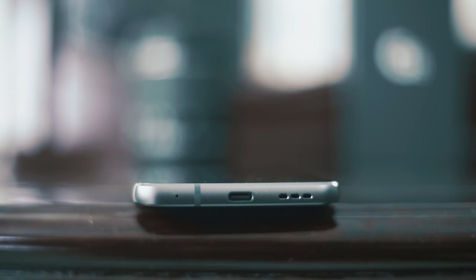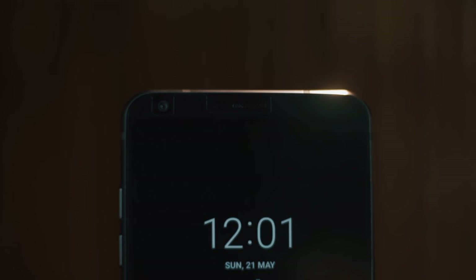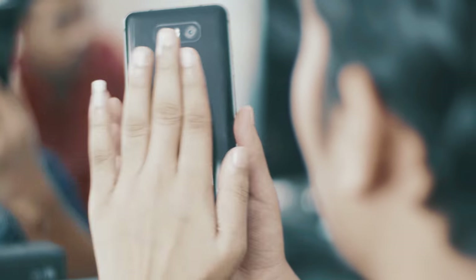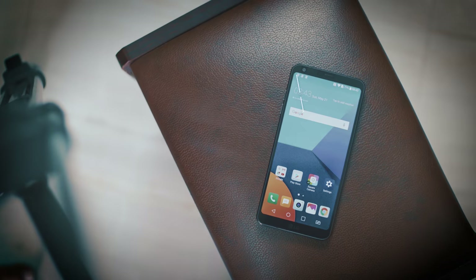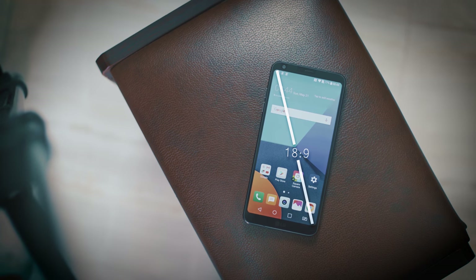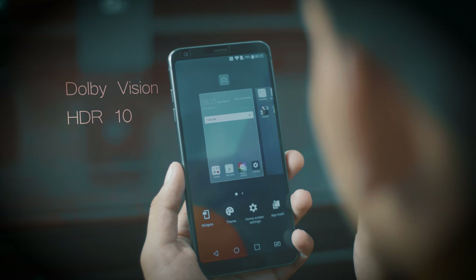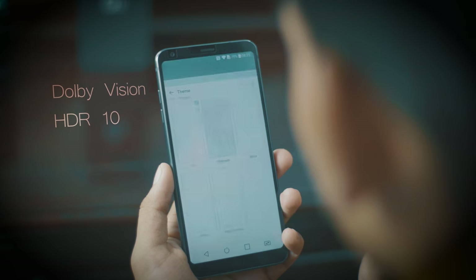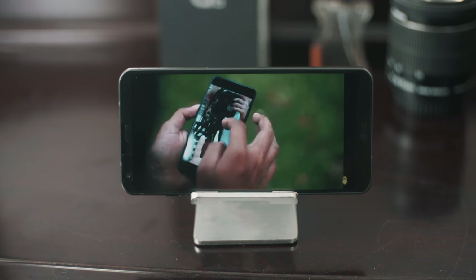The G6 has a Type-C USB port with Quick Charge 3.0 support, which can charge the device to 30–45% quickly. The glass back is a fingerprint magnet, which is irritating. The G6 uses an IPS LCD panel. The display is 5.7 inches, with a screen-to-body ratio of 78.6%, a resolution of 1440x2880, and it is Dolby Vision and HDR10 compliant. HDR10 is a technology offering better color and a richer viewing experience.